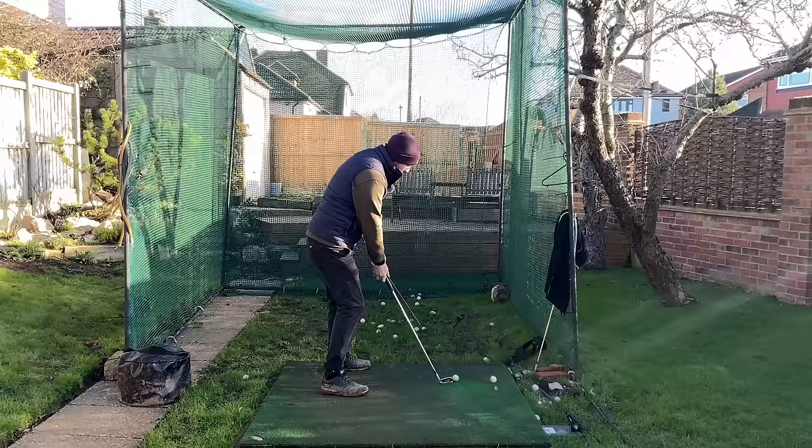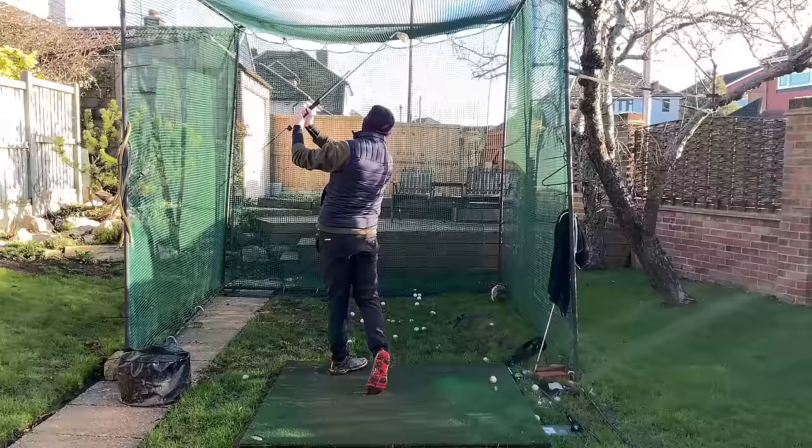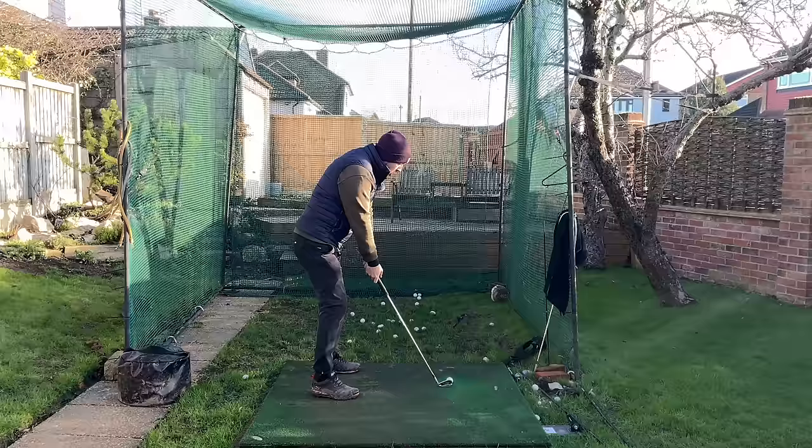So much of getting rotated and open at impact has to do with what you're doing earlier in your golf swing rather than your mobility. Get out to the top, pause, point the stick in front, then swing through. It's really hard to make good strikes doing that drill, but it's more to get you the reps of getting that stick in front, then replicating that feeling with a golf ball. If we can shallow that shaft we're going to have a tremendously better chance to get open and rotate.